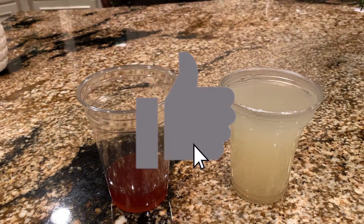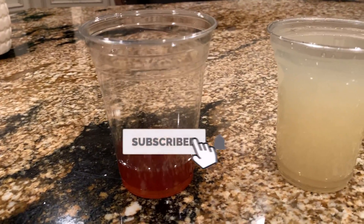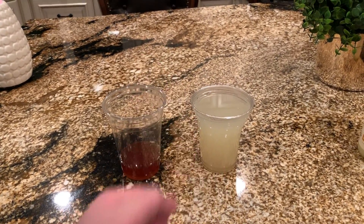It also has a powerhouse of antioxidants. And to wash all that down is hot water, which will kill all the bad germs in your throat. Thank you so much for watching — stay healthy and stay safe.